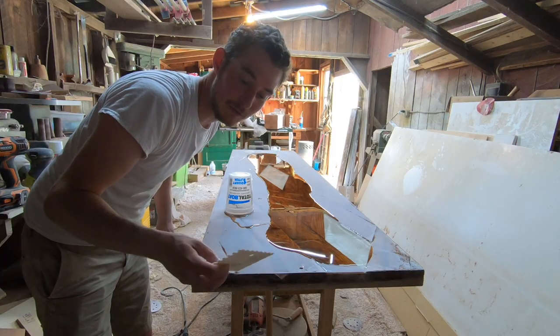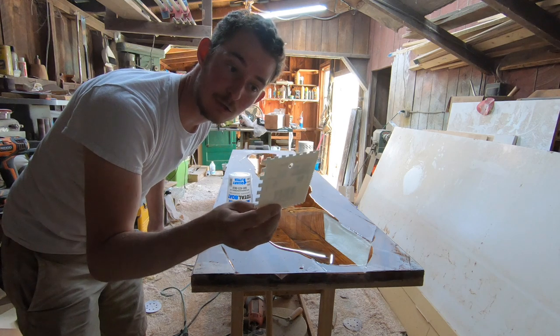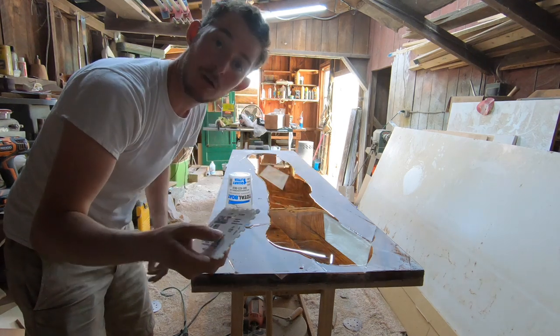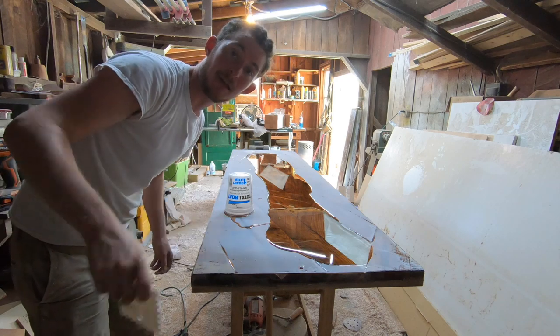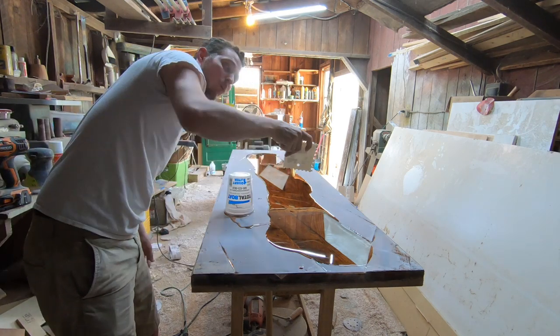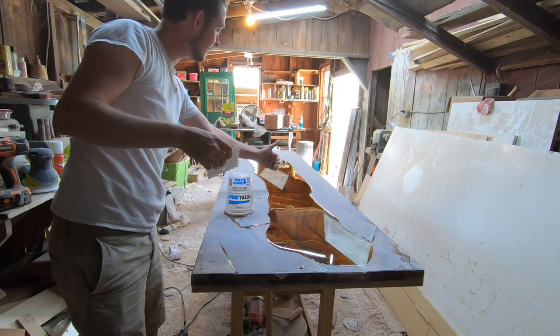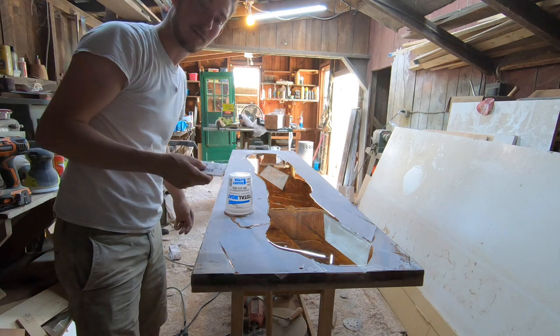Now let's mix up another batch. As you've seen me do in the past, I'm going to take my 1/8-inch by 1/8-inch square notch trowel and 'mow the lawn' as Stone Coat Countertops guys like to say. We're going to start in the middle, work our way down, work our way back, and work the material from the inside to the outside.